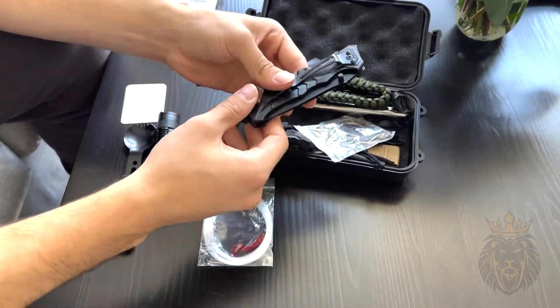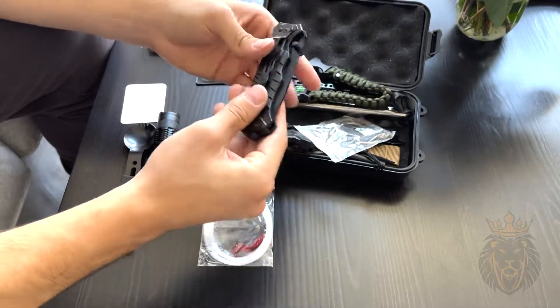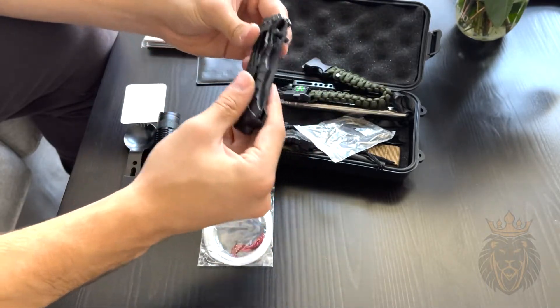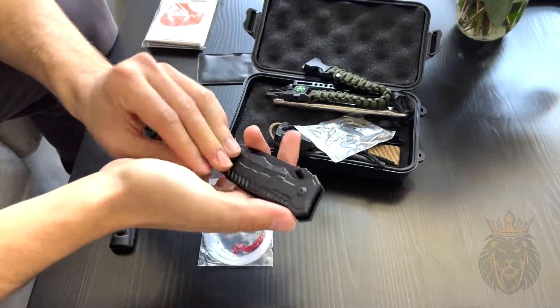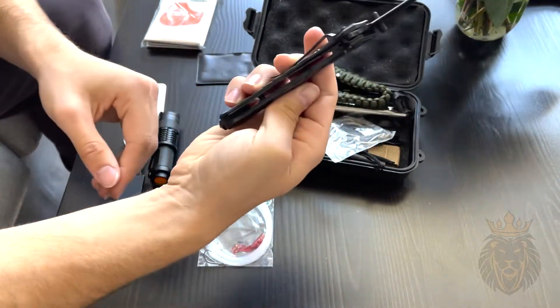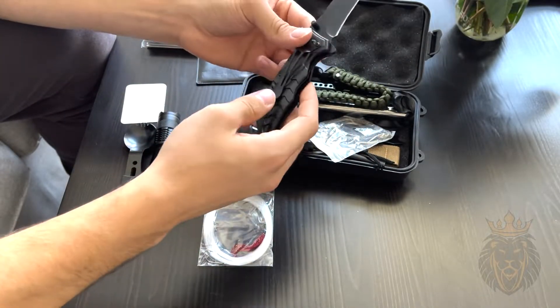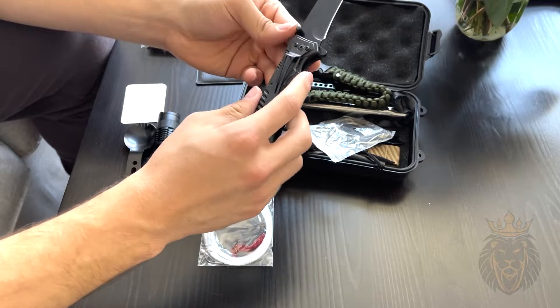Next up, this one's self-explanatory — it is a pocket knife, and it has some really nice weight to it. It's not cheap metal at all; it feels very nice. To open it, you simply put your hands here and flick it up like that. It's pretty sharp, has a nice point, and will definitely come in handy if you need it.